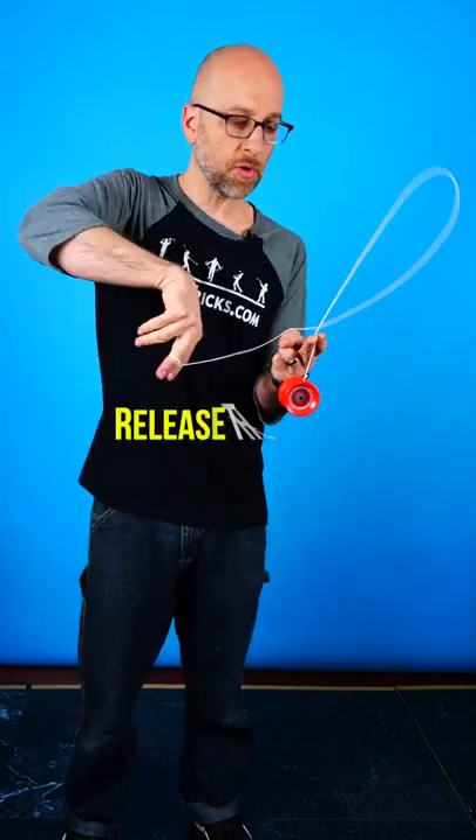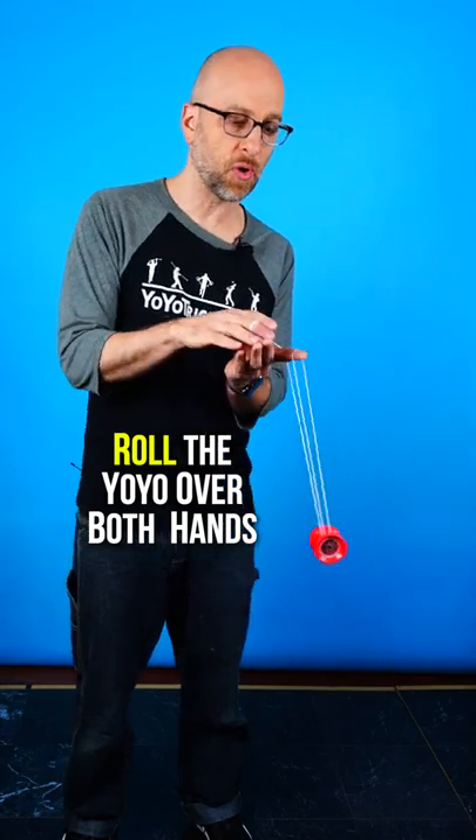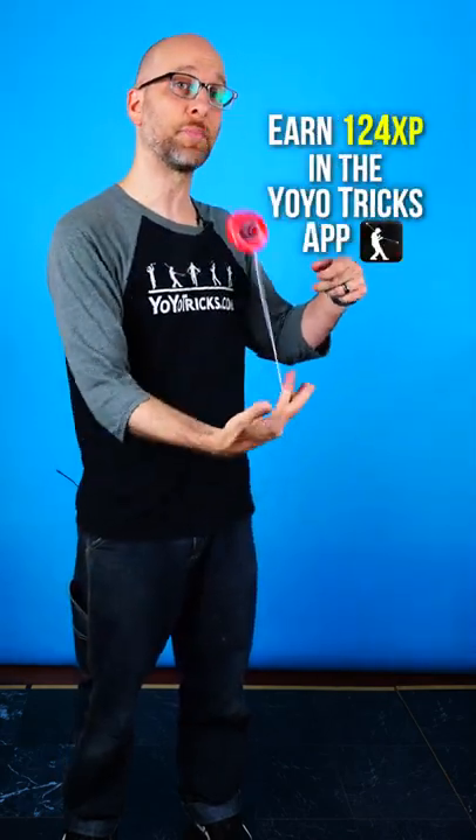As the string goes under the yoyo, release the pinch so the yoyo falls down into it, then flip the yoyo over both of your hands to get it into a trapeze so you can bring it back.